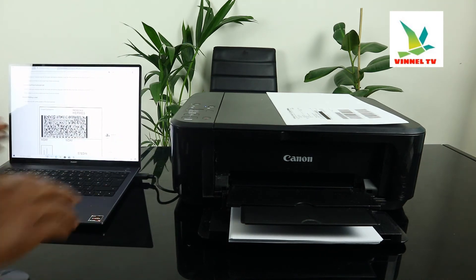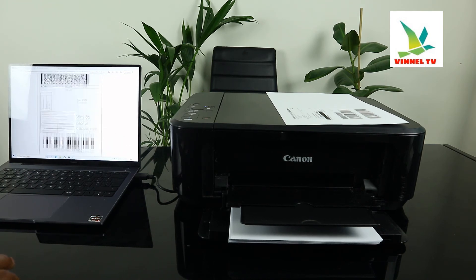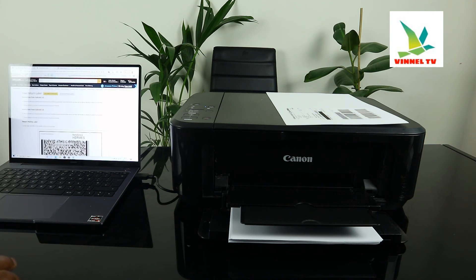Here is the document we need to print out. To print out this document, what you need to do is select Print.